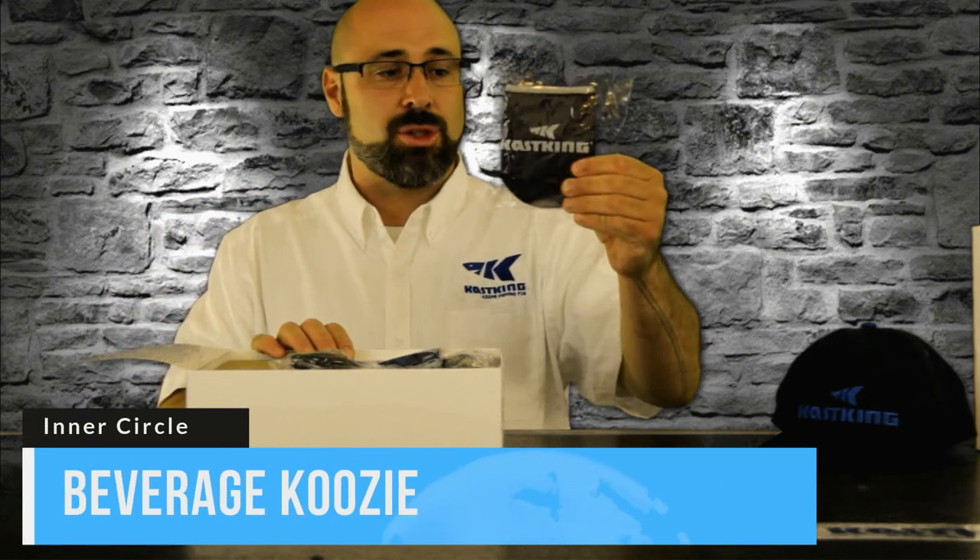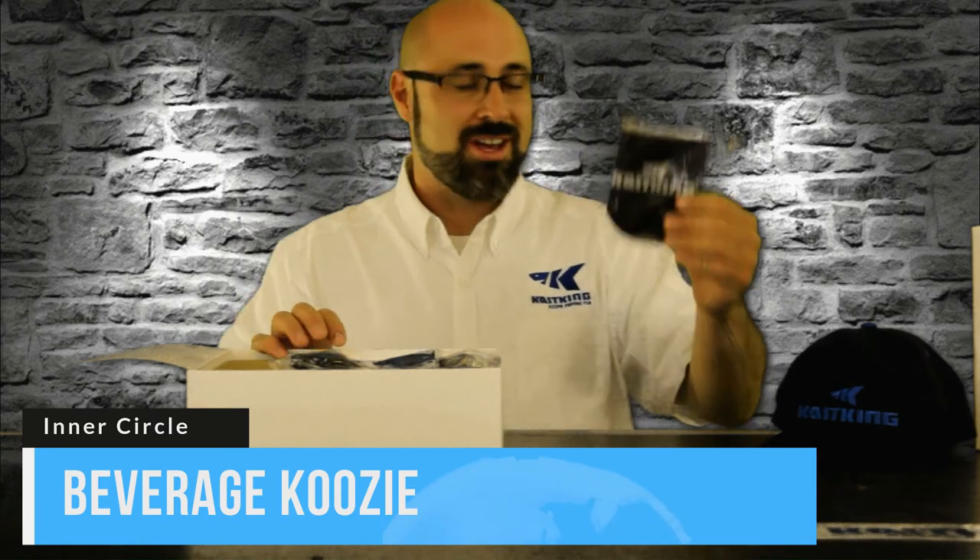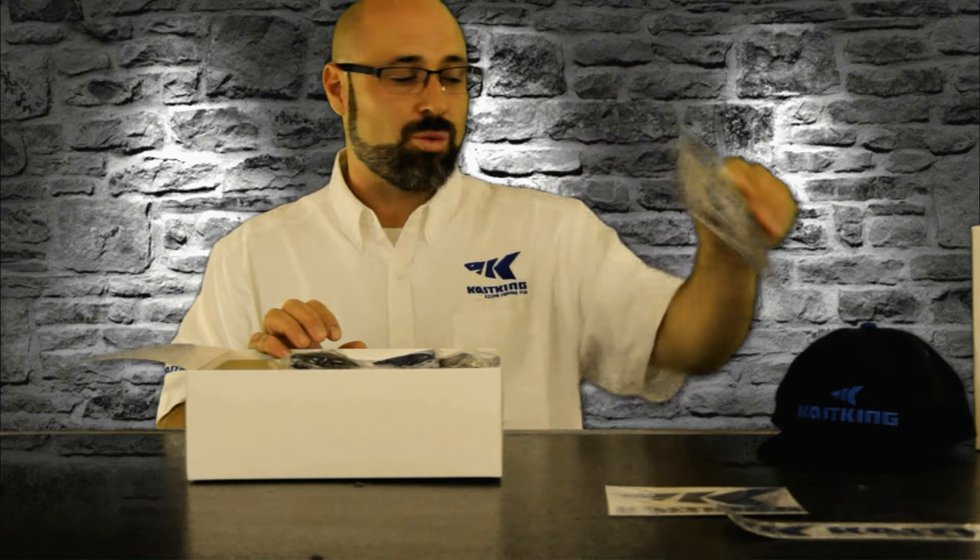The Casking beverage koozie — this is one of my favorite parts, of course. Any beverage you're going to want to consume, this thing's going to keep it cold and right at perfect temperature while you consume it.